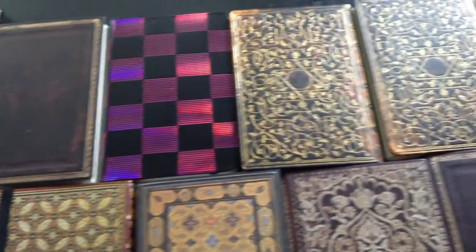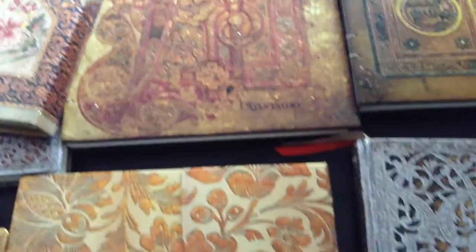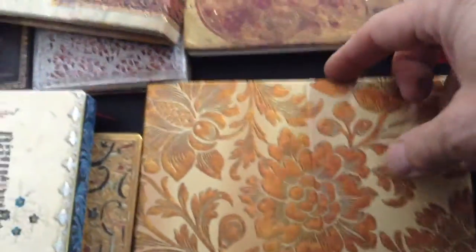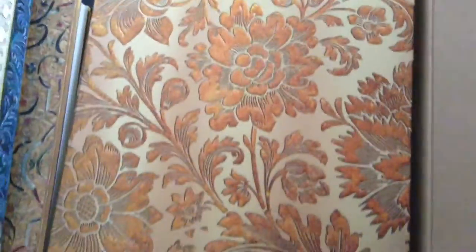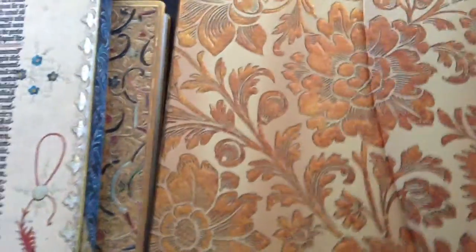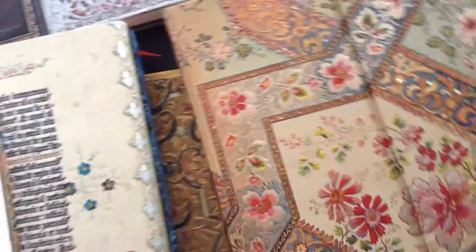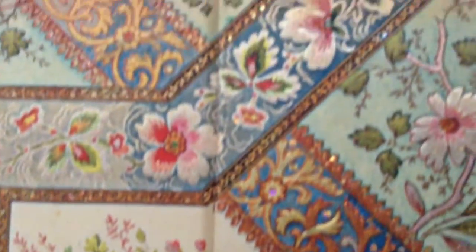Here's a closer look at the different models. We have seen some of these in other videos, but this is a new one with a little magnet which closes the book. Let's take a look at the cover. Another one — this one comes with a magnet too. And here we have the cover.